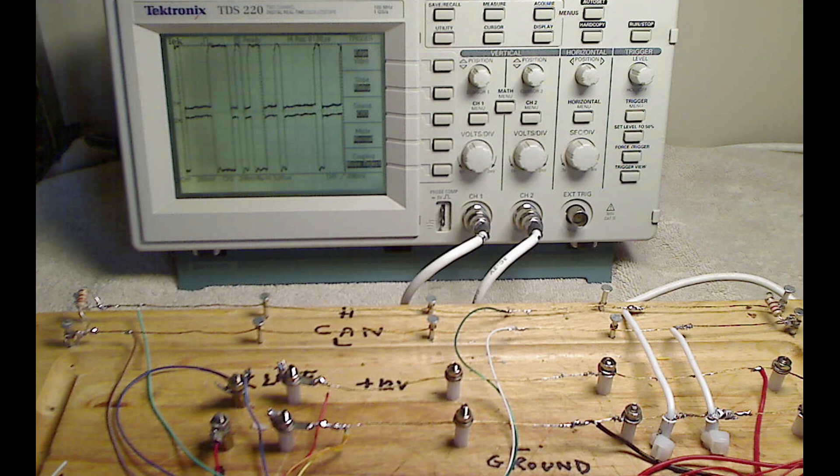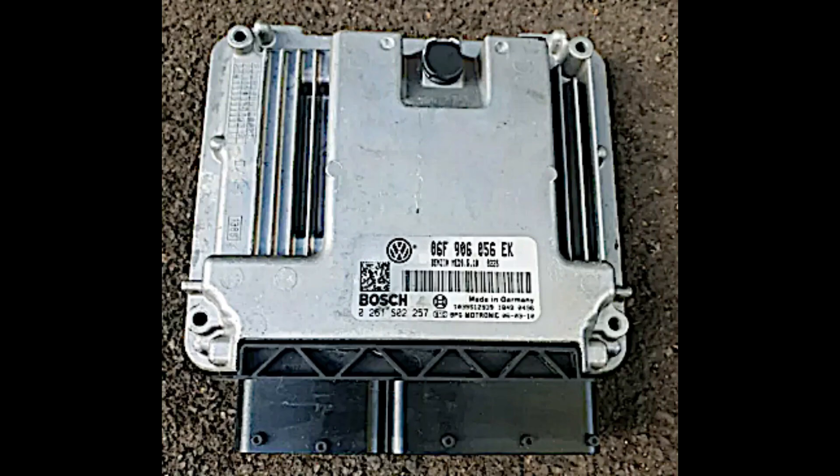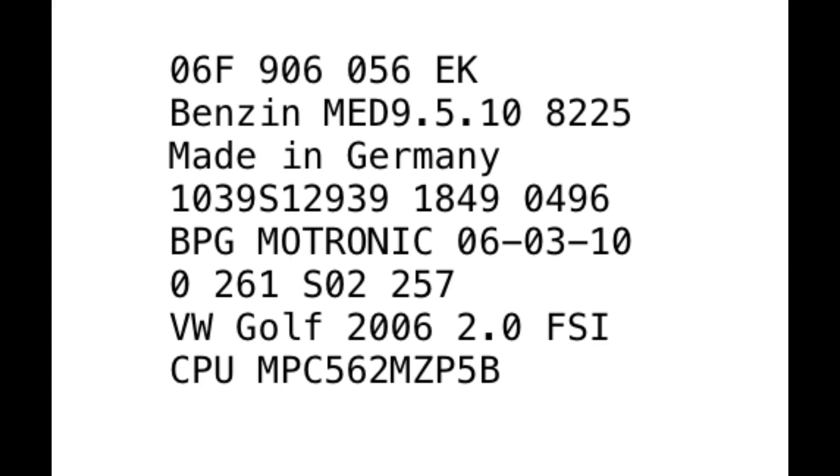The ECU that we will be testing in this video is manufactured by Bosch. It's a MED 9.5.10, which was built in the year 2006. It's an extremely well-designed and well-manufactured device using the highest quality circuit boards and components. It's built to last the lifetime of the vehicle — everything about it is high quality, and it's unlikely that it would fail in normal service.